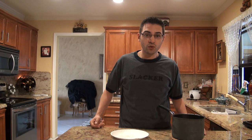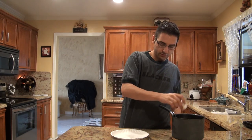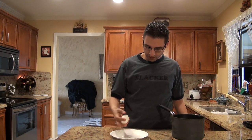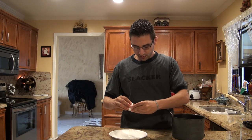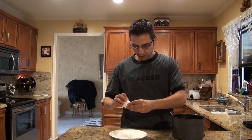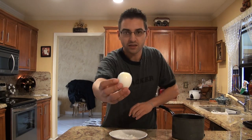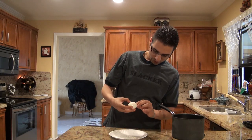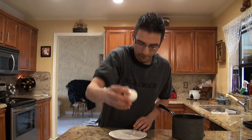Once you're done, take the egg — small part, big part — and hit them both on the top and bottom. On the bottom part, take out a big chunk of the shell, just a good piece on the bottom like you can see right there. Then on the top, just take out a little bit.